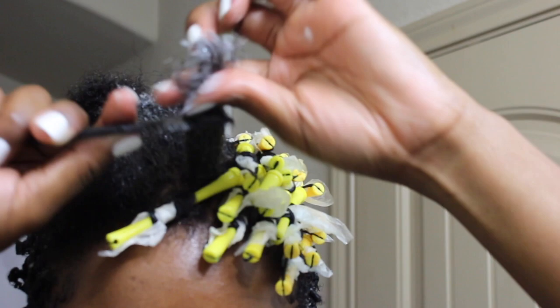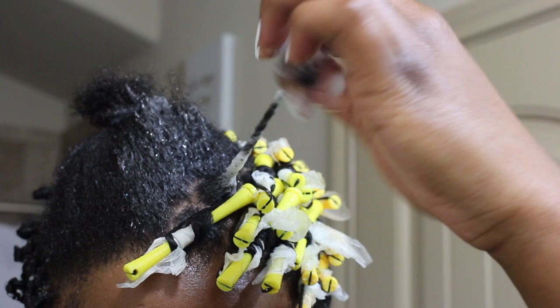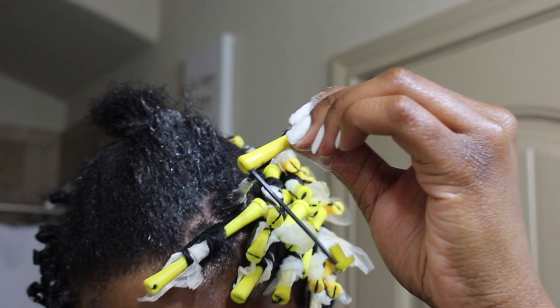The most important part is to make sure that you have no tangles in your hair, and that you are wrapping and securing the end of the section with wrapping paper so that your ends do not come out fuzzy. Without the wrapping paper, your ends will come out fuzzy and it just messes up the whole look.